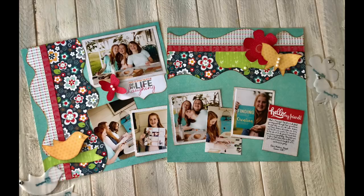Hi, I'm Susan, one of the KiwiLane founders, and in this video I want to give you a demo of our Play to Create system for scrapbooking.